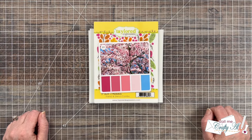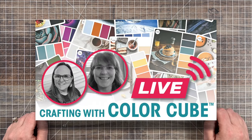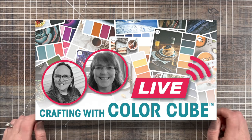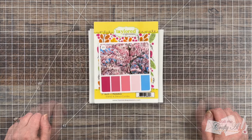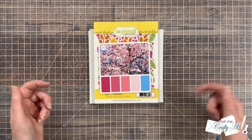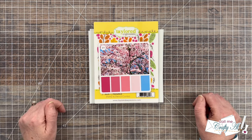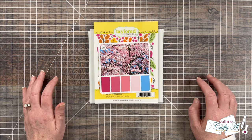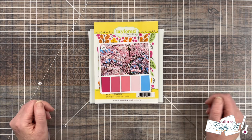Each month we go live for a color cube live and viewers help us choose which color palette we'll use while we create a new project. If you haven't seen this month's color cube live, you can check out the description box for the replay link. I hope you'll check it out so you can see the products in action, because today is more of just a project share.